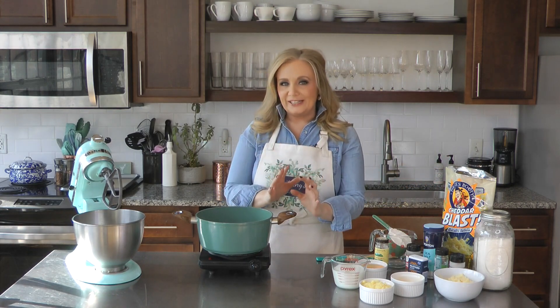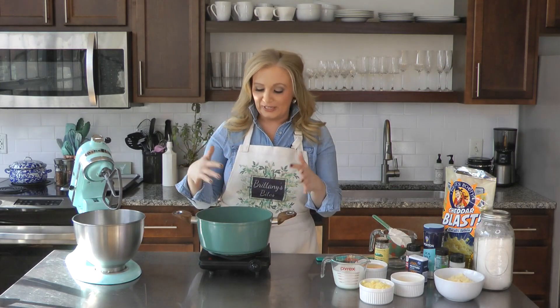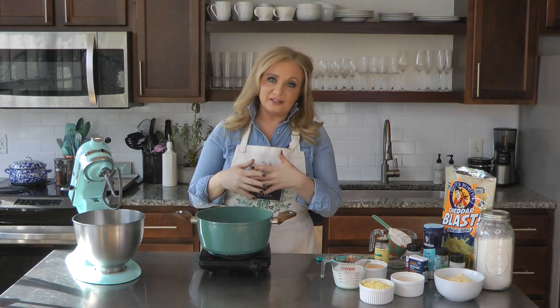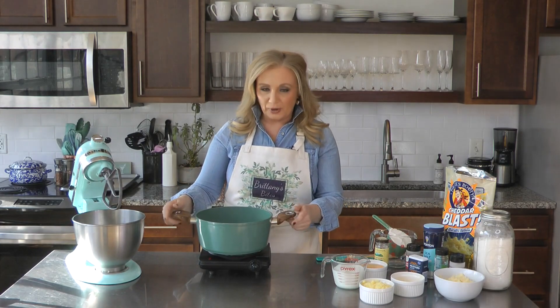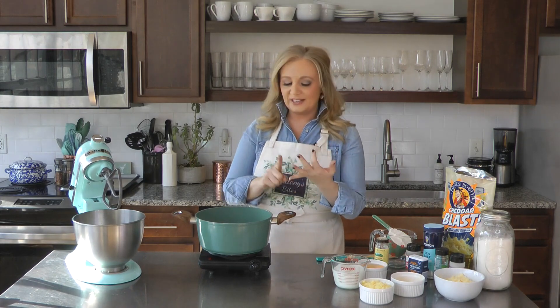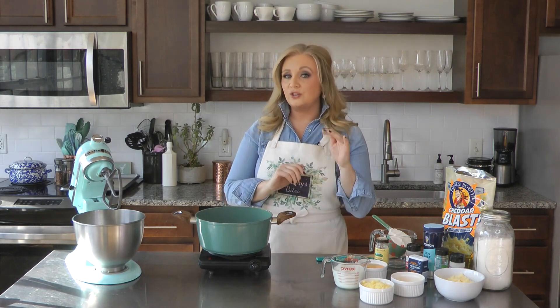You just have to go through a little bit of a process because we're starting with choux dough. It sounds pretty scary and fancy, but it's not that hard — it all comes together in one pot. I already have my butter melted. What's easy about choux is the one-one-one ratio: one stick of butter, one cup of flour, and one cup of milk or water.